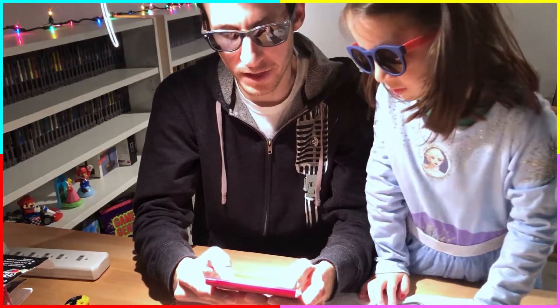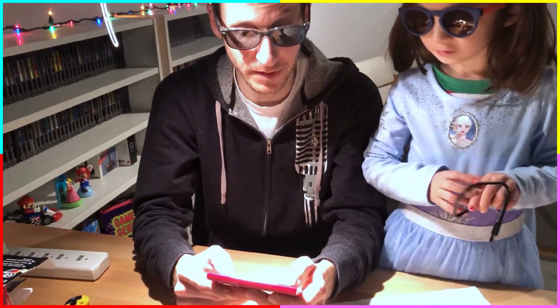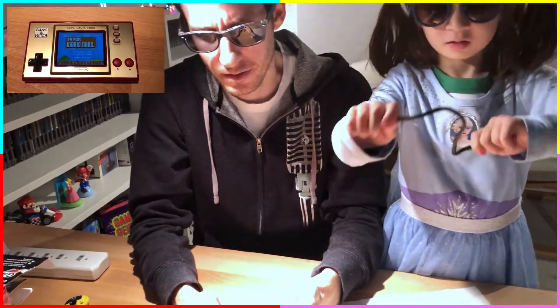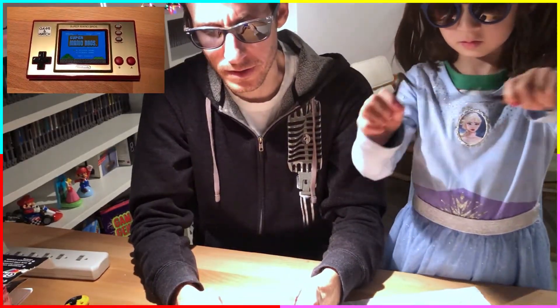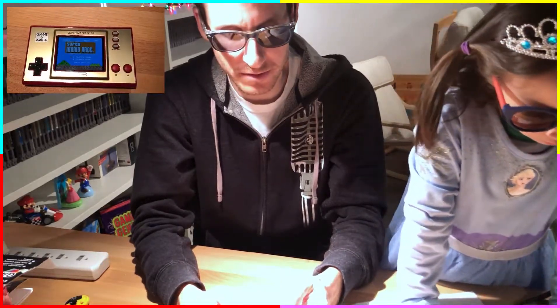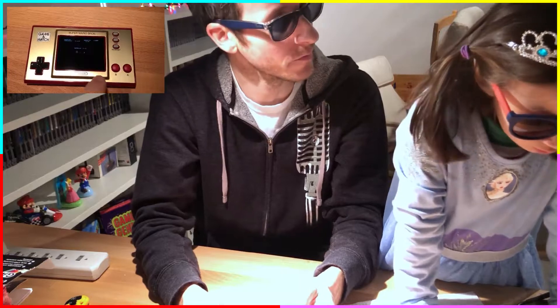You can cycle through the different games. That looks pretty good. I'm excited about that — I think the quality of the screen is really nice. Like I said, it's just another way to play Super Mario Brothers.